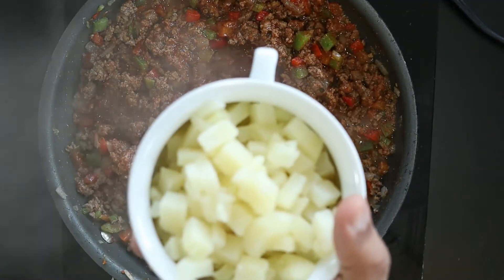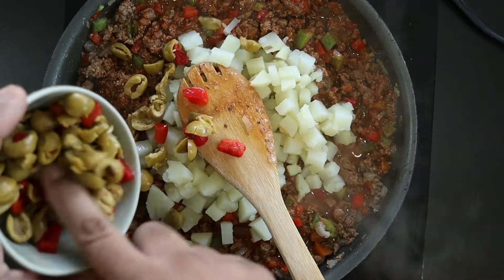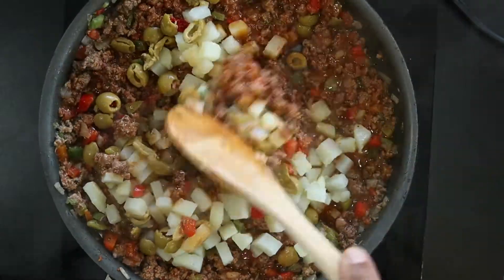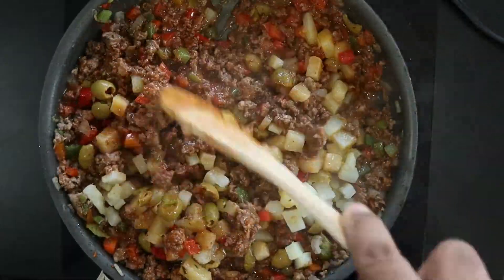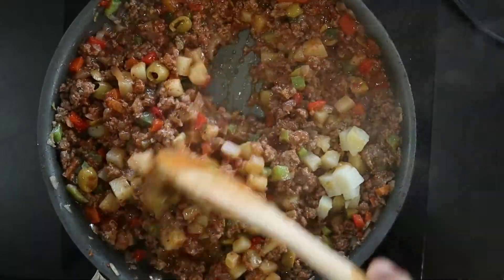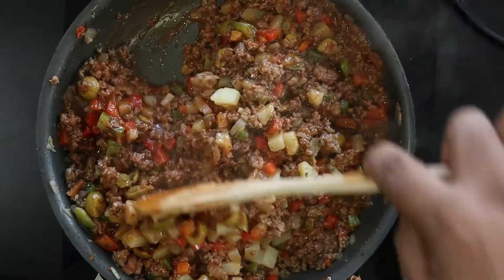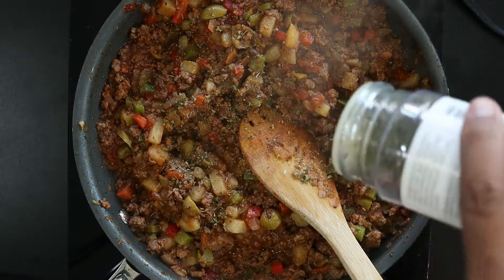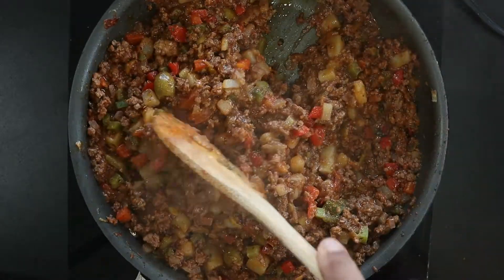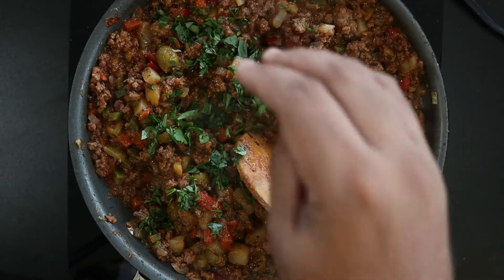Now I'm adding 1 cup of diced potatoes that I pre-cooked, along with 1 and a quarter cup sliced Spanish olives. Stir to combine. Add 1 teaspoon of dried oregano and 1 tablespoon of fresh chopped cilantro.